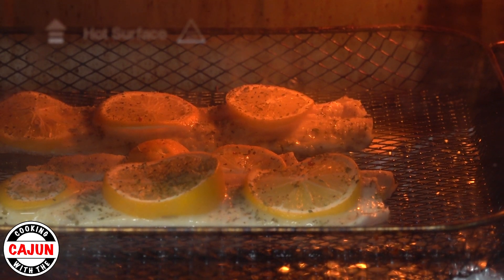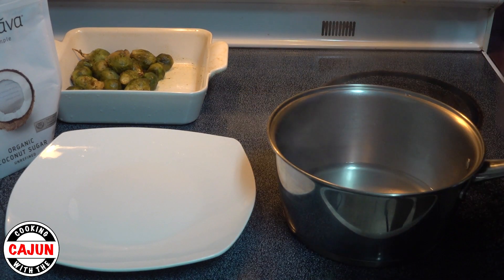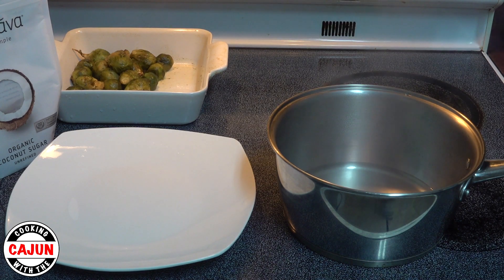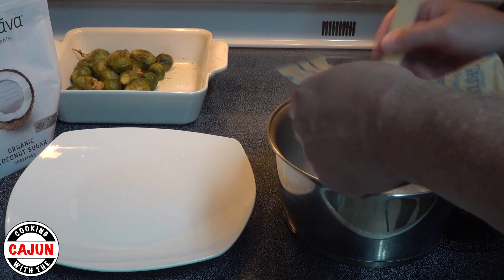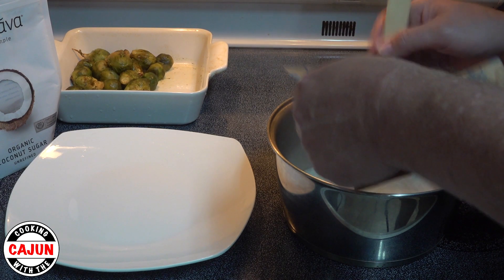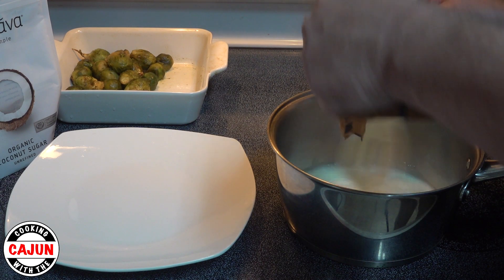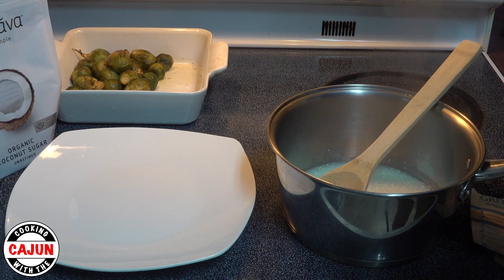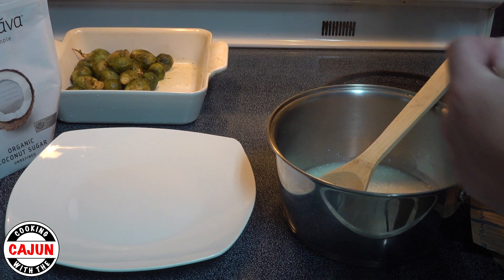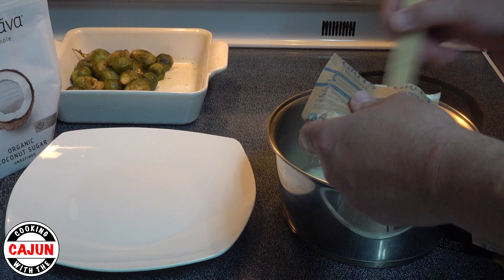Look how good that looks. Now it's time to get our grits ready — two packs of grits and a half to three-quarters cup of boiling water. That should give you a pretty thick, consistent bed of grits to put your trout on top of. While we're mixing our grits, we're going to add some organic coconut sugar to give it a little sweet taste and a little brown color. I like to use Quaker grits.